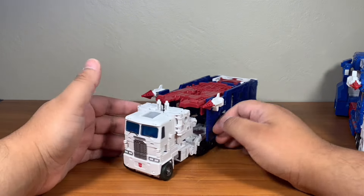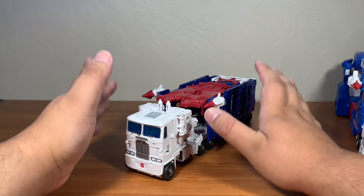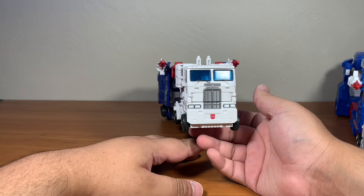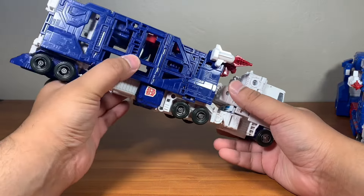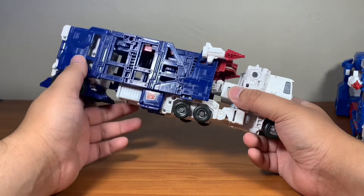The thing is, with this Kingdom figure — it was originally for Siege, and for Siege it worked pretty well for what it was. But for Kingdom, being the Earth mode, it just looks better as the Earth mode vehicle yet looks so elongated. You can see everything here, and this is basically the RID 2001 Ultra Magnus trailer, which only works for that figure during that time.